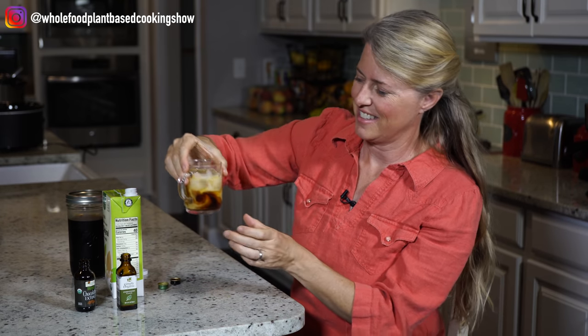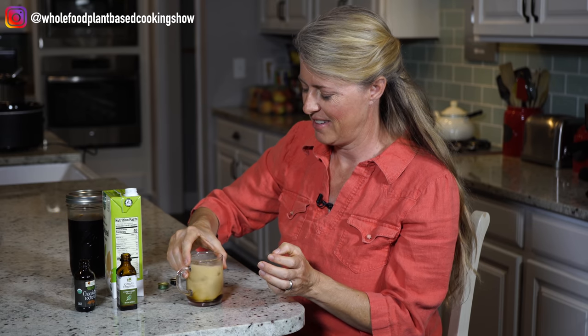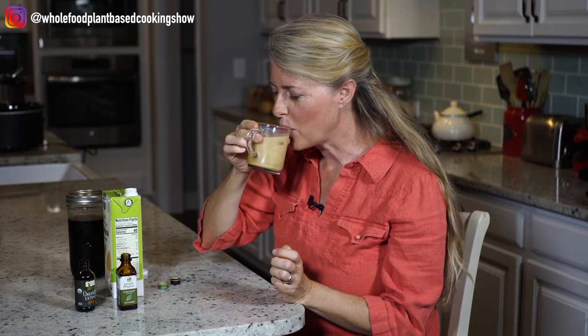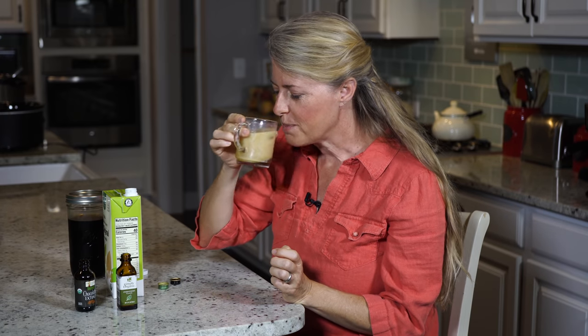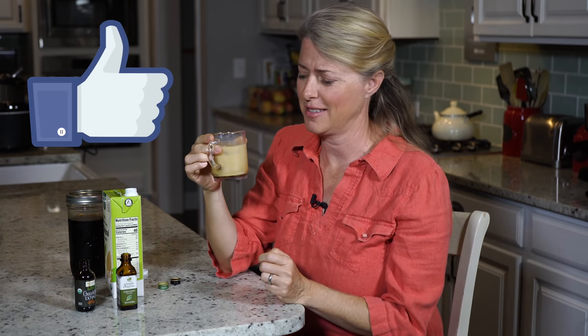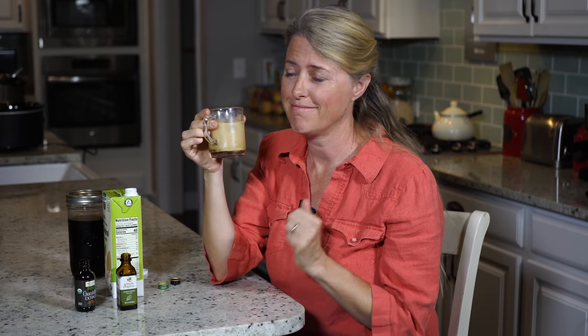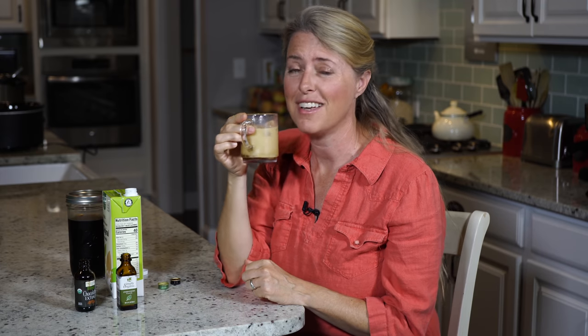Look at that — swirly goodness! That is beautiful. Just going to swirl it around a little bit. That is delicious. You know what would go really good with this? My stuffed date recipe — that would be so excellent. I'll also give you a link; you need to check that show out. Have yourself a cup of this cold brew. You're going to love it. And I'll see you next time.